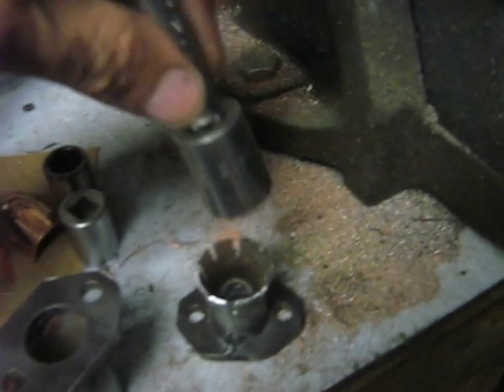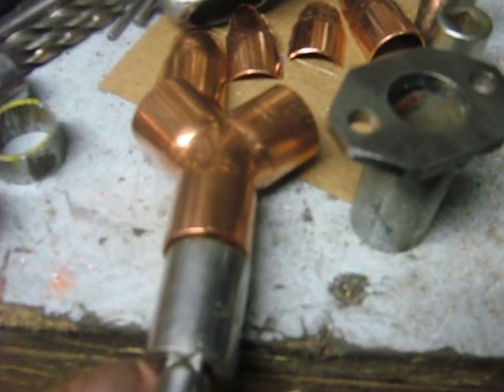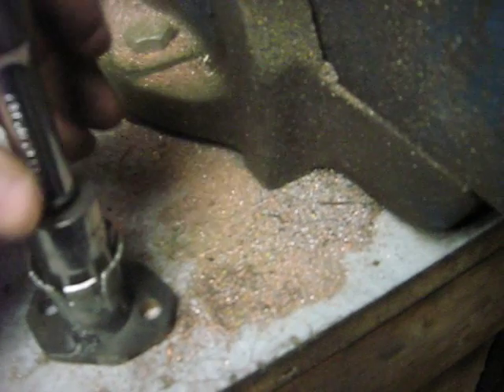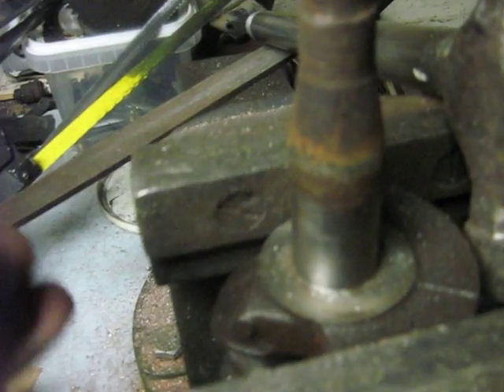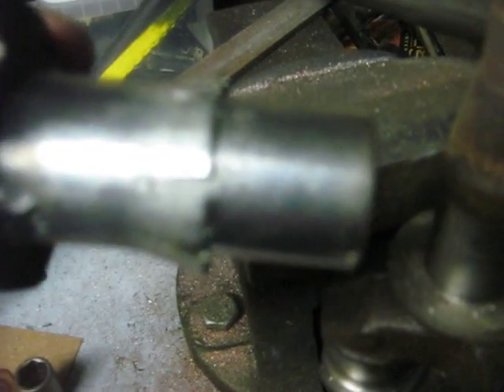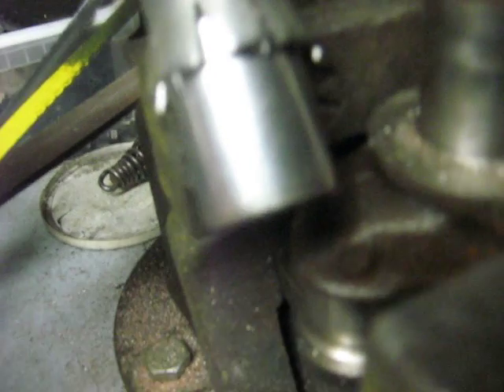Then I went through my socket set until I found one the same size as the outside of a regular copper pipe — or the end of the street elbow — stuck it in there, set the flange on the vise, and pounded the socket down. That makes it nice and circular. To finish it off, I stuck it in the vise and clamped it to bring the edges back parallel so that your pipe fits in there really nicely.